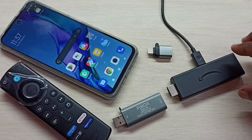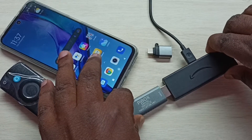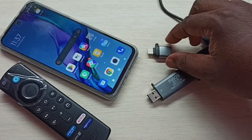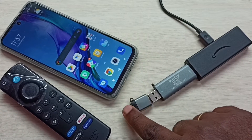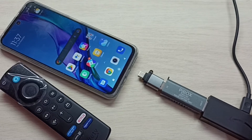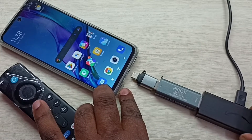First, I am going to connect this Amazon Fire TV Stick to the video capture unit. Done. Then I am going to connect this adapter to the video capture unit. That is also done. Then I can connect this adapter to the mobile phone.